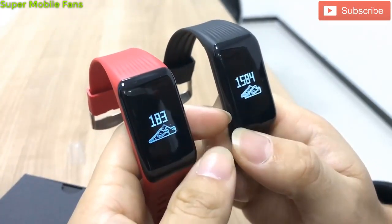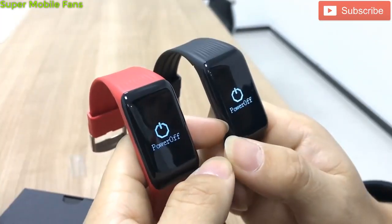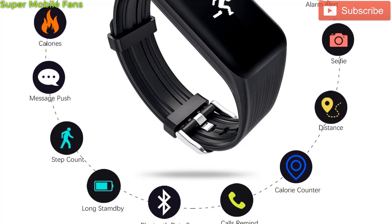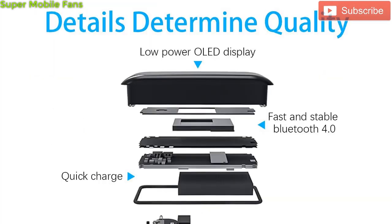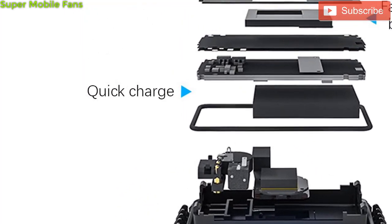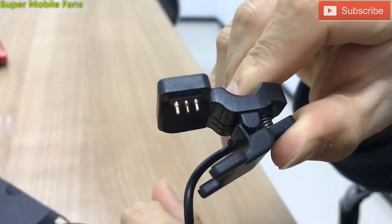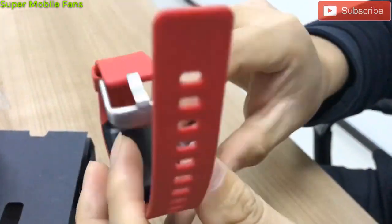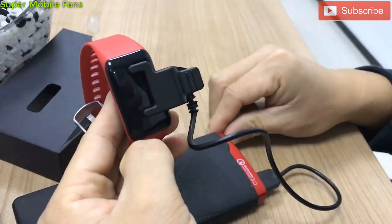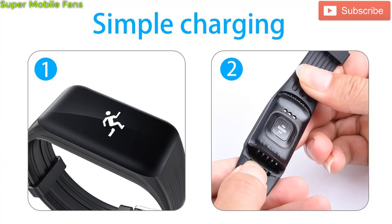The XB02 comes with a battery capacity of 105 milliamp-hours, which is a slight improvement from the XB01's 100 milliamp-hour battery. The XB02 has a standby time of 10 to 30 days depending on usage; on average use, it can last two weeks. It can be fully charged within two hours thanks to its quick charge feature. It has a magnetic three-pin contact charging port where the USB cable connects, going from USB to either a laptop or charger. This is different from the XB01, which used a standard USB charging port.